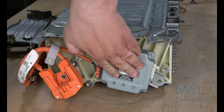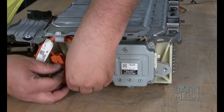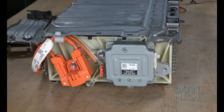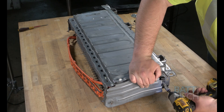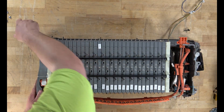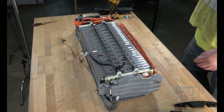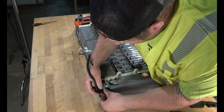Next, you'll reattach the components to this end. Then, reattach this metal end cover. Now, you'll go ahead and flip the case carefully back over. Next, go ahead and reattach the temperature sensor to the top of the battery, but don't forget to plug it in first.